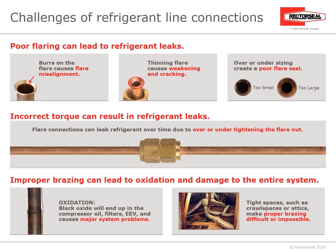Challenges of refrigerant line connections: poor flaring can lead to refrigerant leaks. Burrs on the flare cause flare misalignment. Thinning flare causes weakening and cracking, or having flare sizes that are too small or too large. Incorrect torque can result in refrigerant leaks — flare connections can leak refrigerant over time due to over- or under-tightening the flare nut.